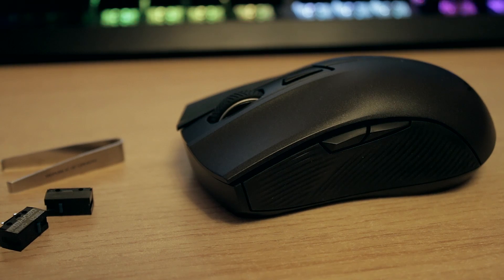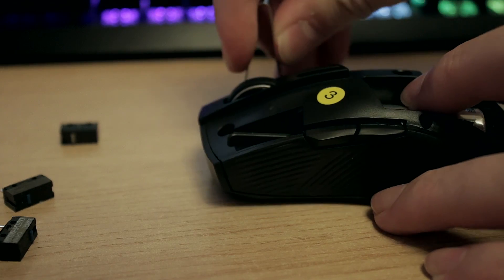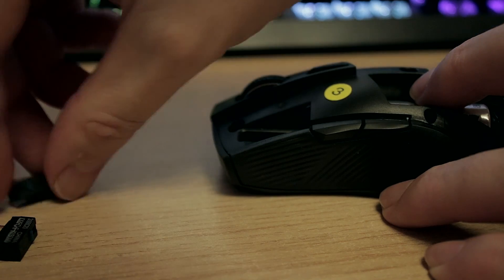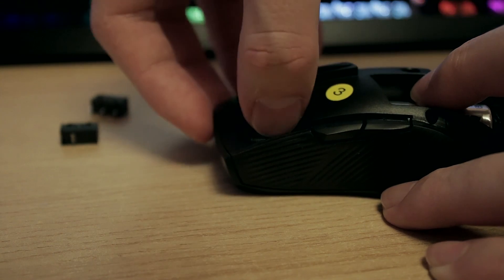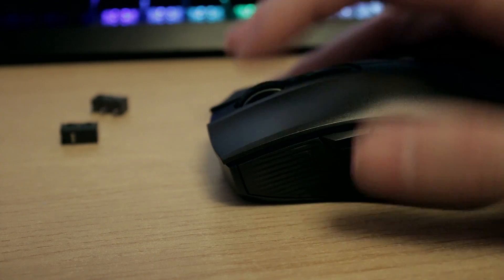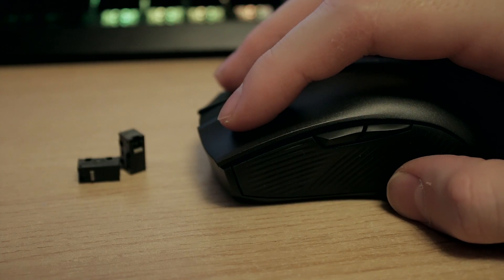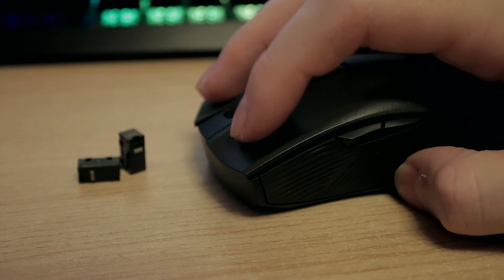Here's a quick click test so you can hear how noisy the clicks are. If you don't like the clickiness of one pair you can change them for the quieter pair.